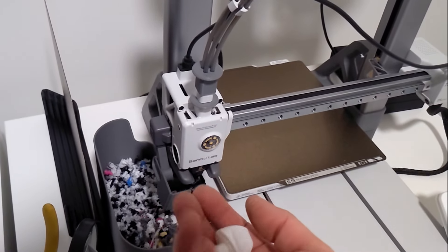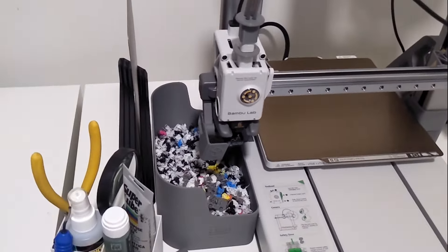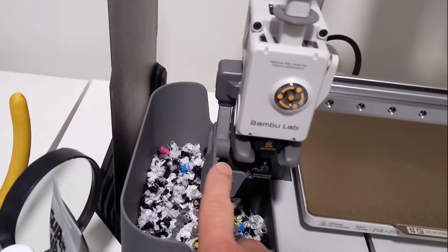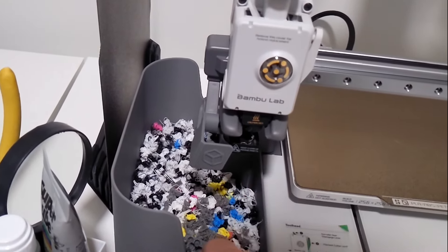Hi y'all, Geeky Dad back here again. I have my new Bambu A1, which I've been using for just over a week and it's been going pretty much non-stop. I thought I'd show you a video of all the different things I've printed for this printer that I think you should do.